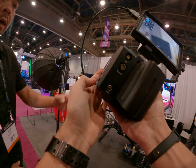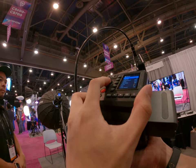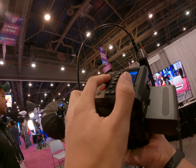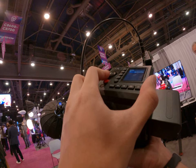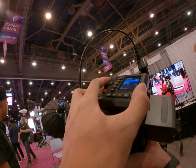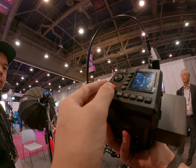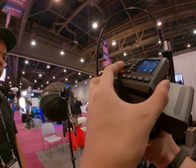How do you go into the menu? Oh, got it. Do you know the native ISO on this camera? I heard earlier it was 800.